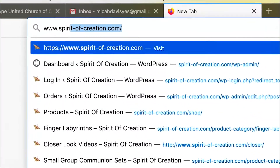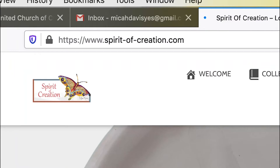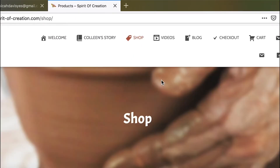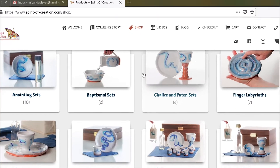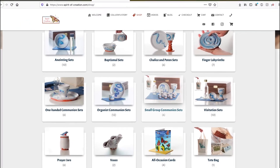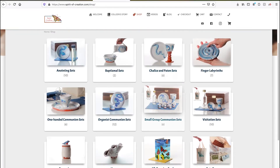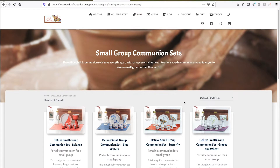Then we will click on the shop page, scroll down and locate the type of product, and from there we will choose the product that we would like to review.